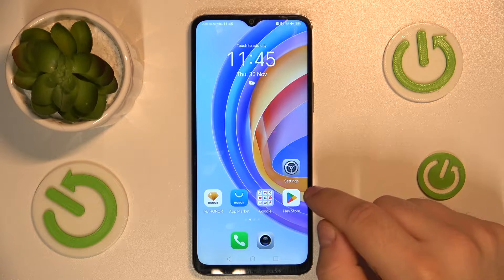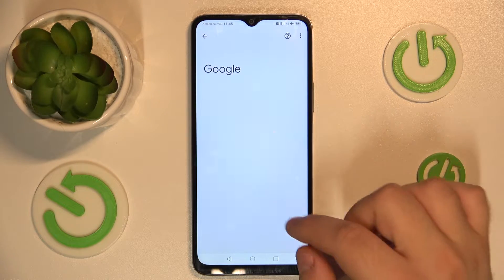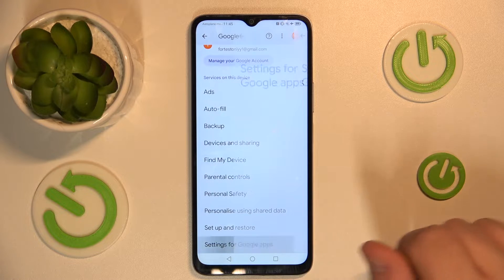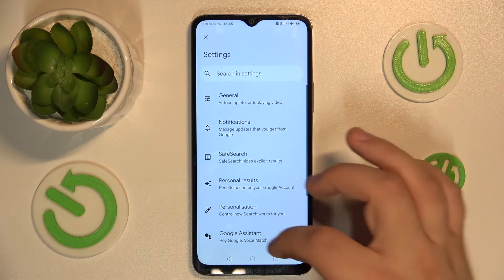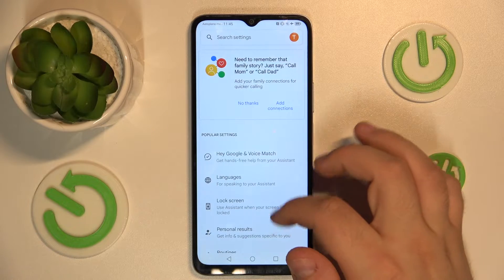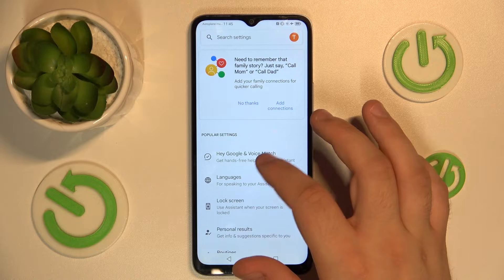First you will need to go into the settings, go down to the bottom, go into the Google menu, go down and go into the settings for Google Apps, search as in voice, Google Assistant, look for the settings and finally press Hey Google and voice match.